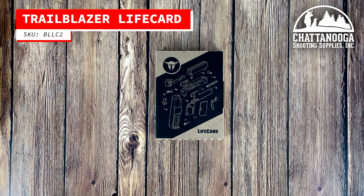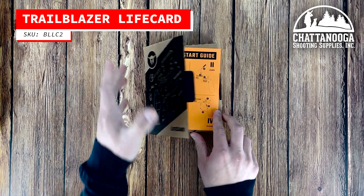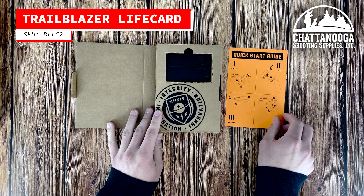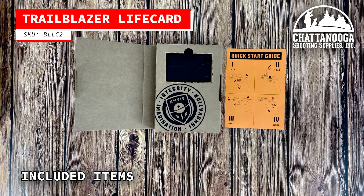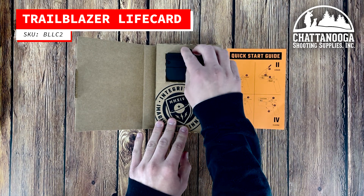Today we're going to be unboxing the Trailblazer Firearms Life Card. In this video, we'll be providing you with an overview of the unique features and benefits of this innovative and compact handgun. When you purchase a Trailblazer Firearms Life Card, you will receive it in a cardboard case and you'll have everything you need to get started.